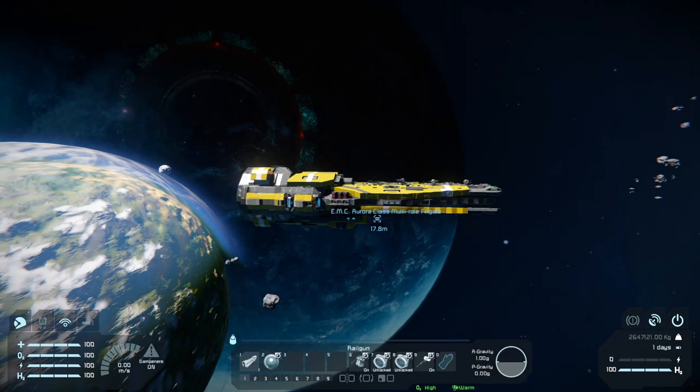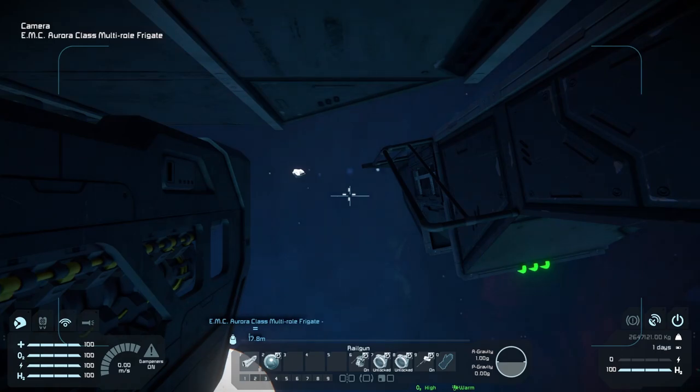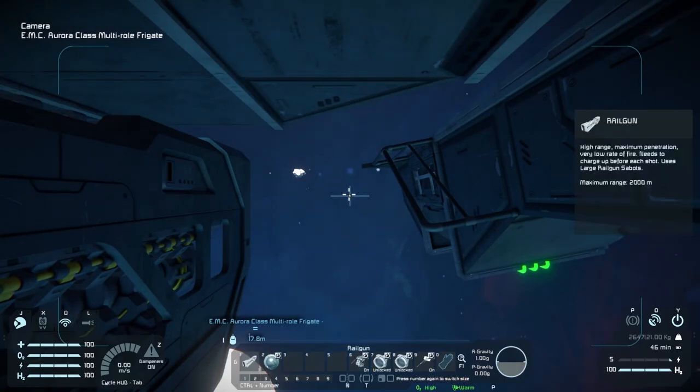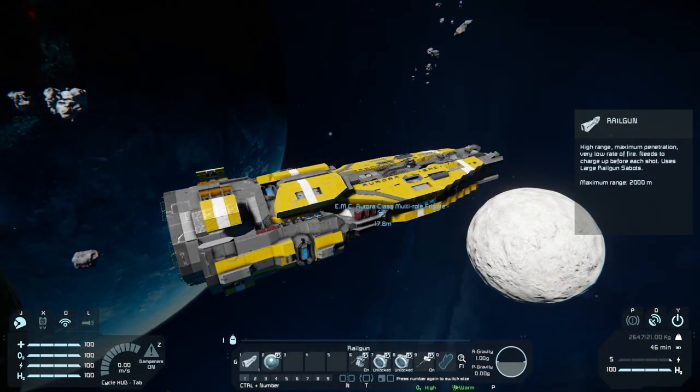In the hotbar at the bottom, we've got number one. I'll use number two for the camera so you can see the railgun perform a bit better. That fires off there — so you've got one little railgun there, and that'll just charge up again. Number six will turn on and off the artillery cannons on the bottom of the ship.